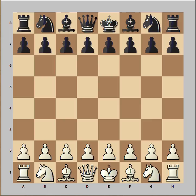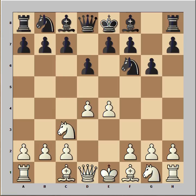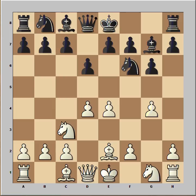Liu had the white pieces and he started with e4. d6, d4, knight to f6, knight to c3 and g6 and we have Pirc's Defense. Bishop to e2, bishop to g7 and now white goes for the throat at move 5.